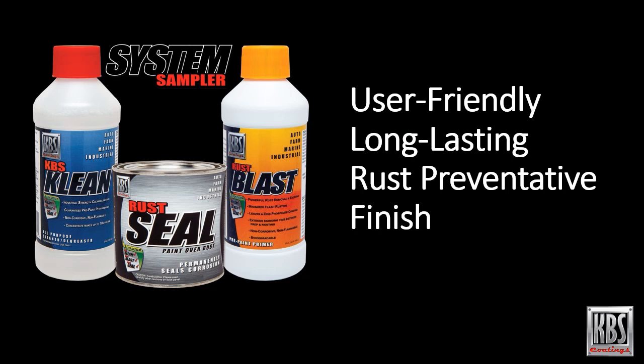To remove rust and seal the metal with a rust preventative coating, KBS offers the System Sampler Kit, which is specifically engineered to be user friendly, reduce labor time, and provide a great looking and long lasting rust preventative finish. This all-inclusive kit contains KBS Clean to clean the mower deck, Rust Blast to remove surface rust and etch the surface for paint adhesion, and Rust Seal, which is a rust preventative paint.